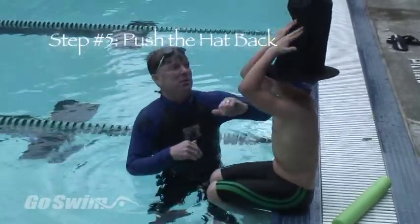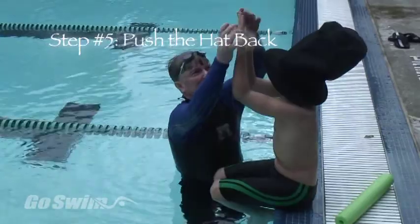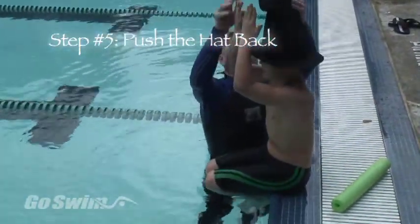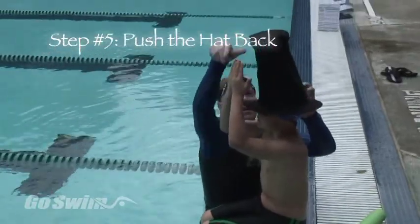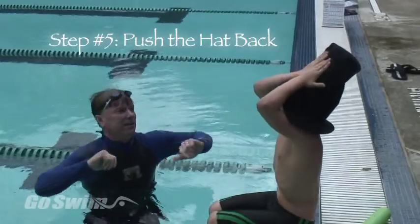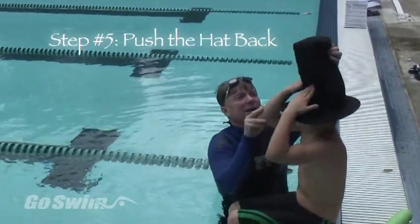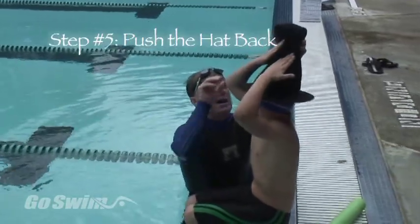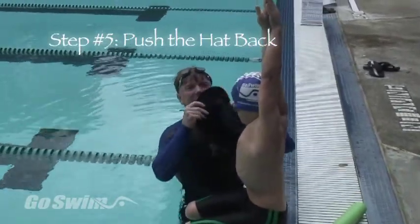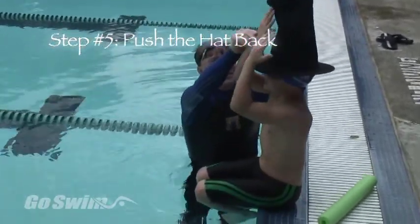For step number five, stand on the bottom of the pool or on the deck and place a tall Abraham Lincoln-type hat on the top of your head. Now try to push the hat back. Keep your elbows bent and in front of your face where you can see them. Point the fingers straight up with palms facing the hat and use both hands to push the hat back just a few inches. Repeat this motion, making sure to use both hands so that you'll get the feeling of using your hands like this during the flip.